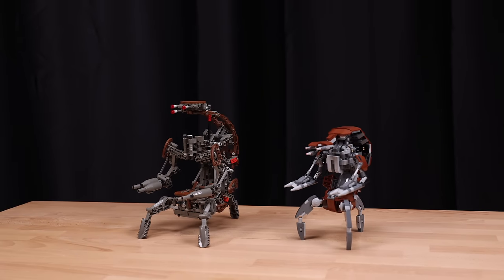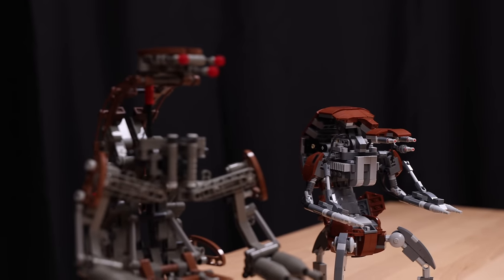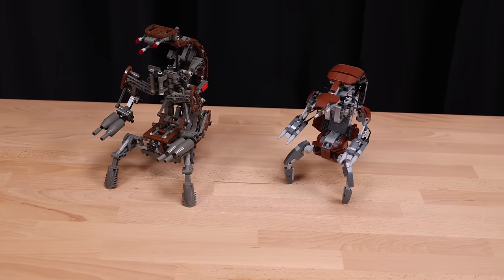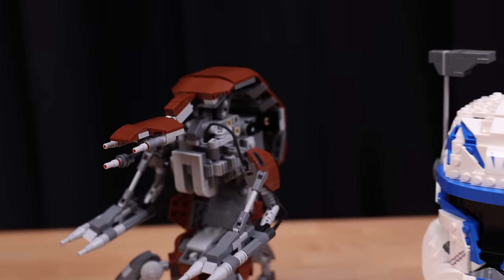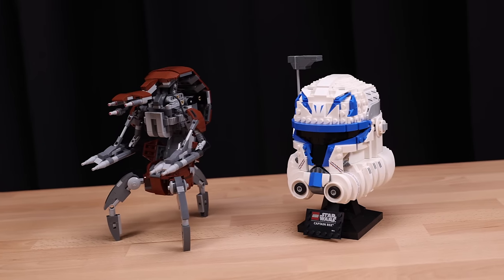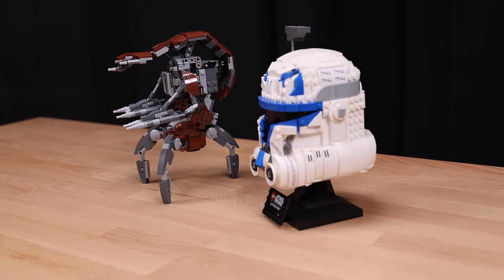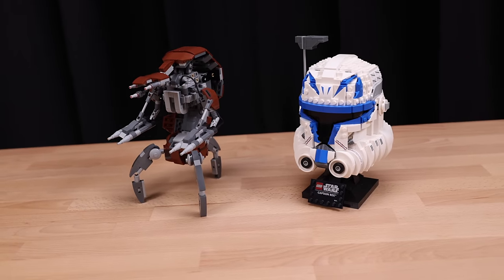Moving on to comparisons: I brought in the original 2000 LEGO Technic Destroyer Droid, and it's interesting that this new brick-built version, not utilizing many Technic parts, looks quite a bit smaller than the old version. The 2000 Technic set had almost the same part count as the 2024 version, which is fascinating, and the older version retailed for $50 instead of $65. I also brought in the Captain Rex helmet from last year to show scale — the droideka is just a tiny bit bigger in some ways. They look nice side by side, and it makes sense since both are from the prequels.